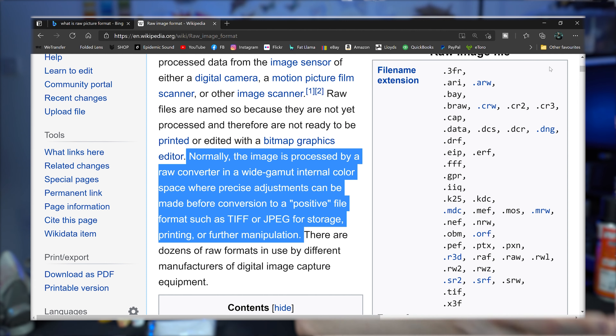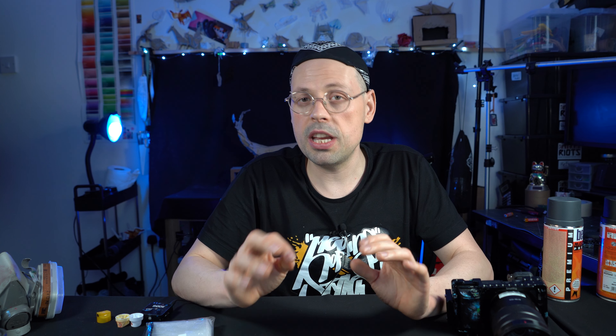Printing or further manipulation. In layman's terms, raw format is a file which is not ready to be displayed either on your phone or on your computer without processing it first in software like Adobe Lightroom or Photoshop Camera Raw. Whenever you take photos on your camera in JPEG mode, in a traditional mode, these photos are simply compressed.